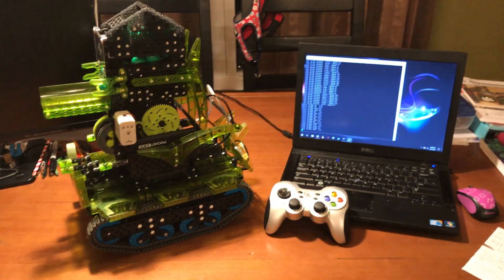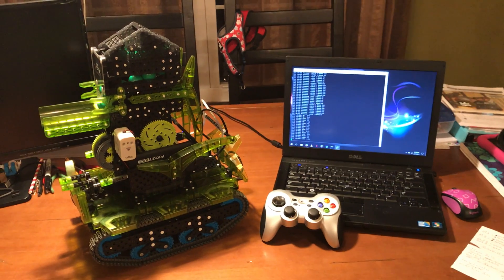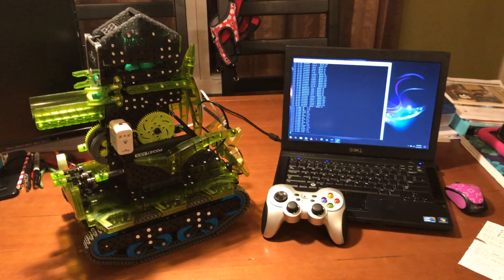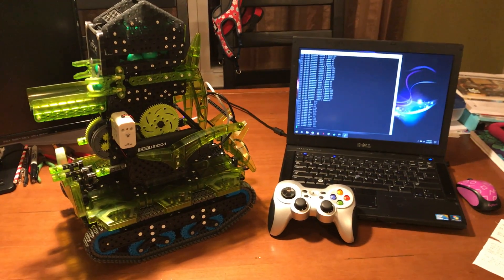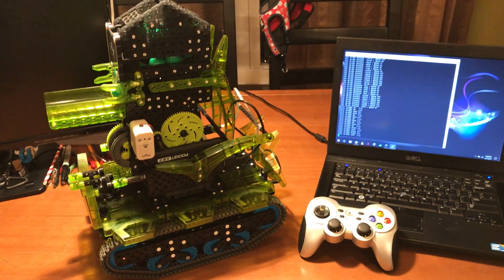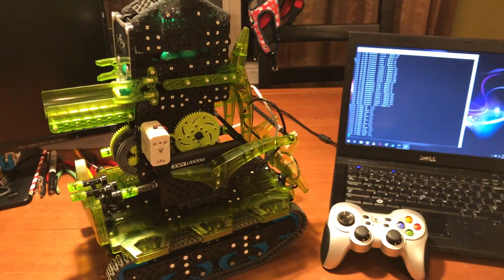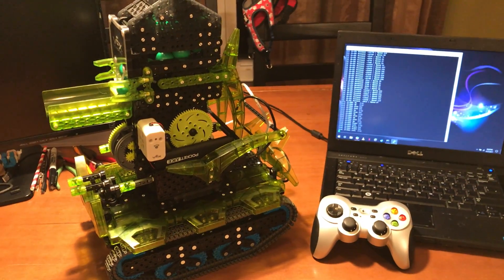Just completed my next VEX robotic project. I put together a 25mm ballistic tank using VEX IQ hardware, a Hexbug Scarab robot, the Hexbug Snapshot gun, and a Raspberry Pi that's powering the Hexbug motors.